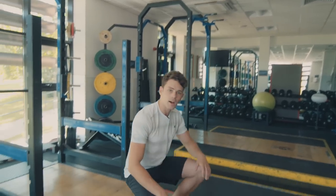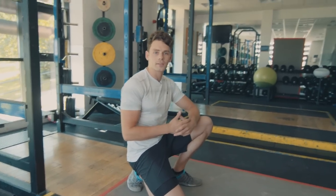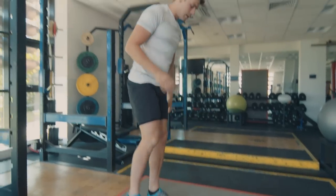The first thing we're going to do is use a timer. I'm not going to stick to 100% but I roughly want to know when 30 seconds is.